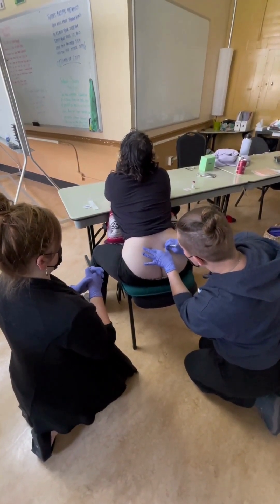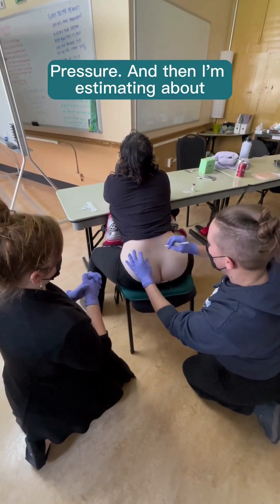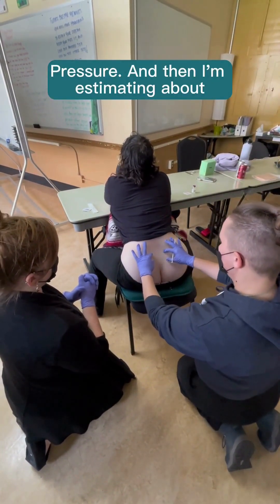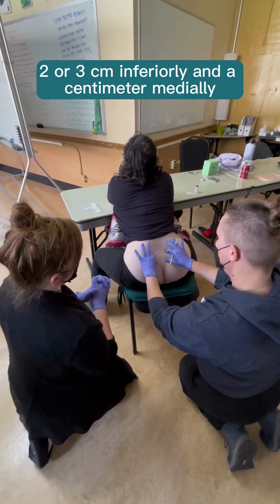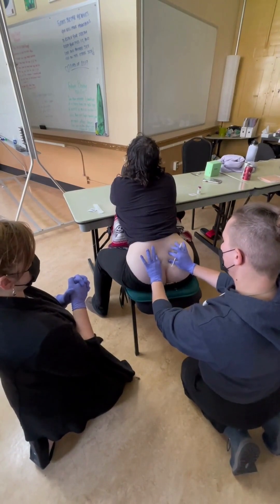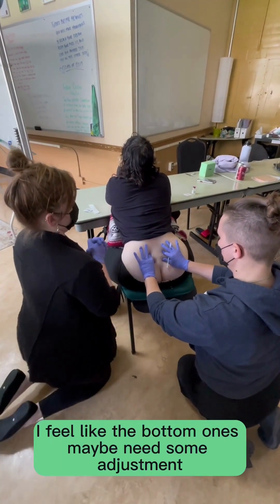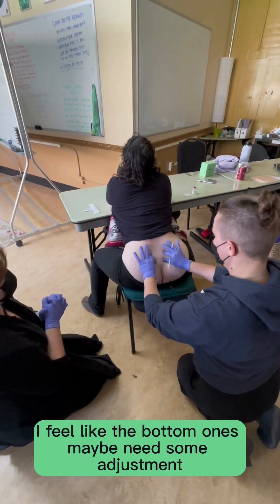So here's the pressure — see how there's a little mark. And then I'm estimating about two or three centimeters inferiorly and a centimeter medially. So these would be where the injections are. How does that pressure feel? Any adjustment? I feel like the bottom ones maybe need some adjustment.